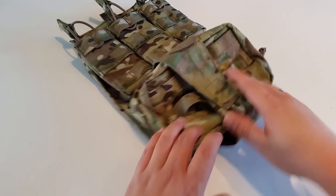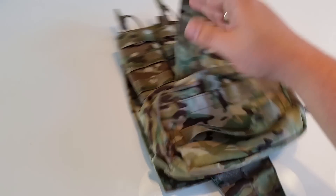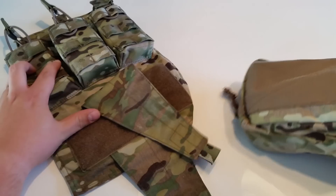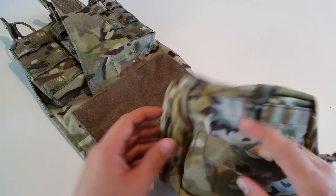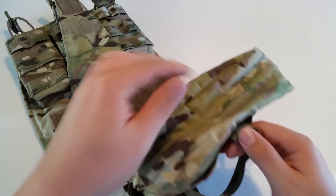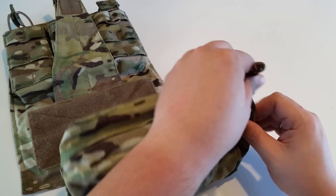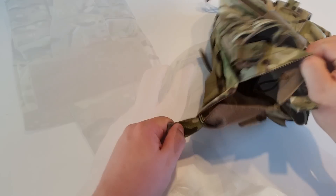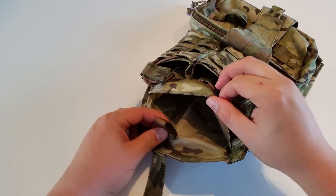At the lower section we find a rip-off pouch that can be used for general purposes or as a medic bag for example. It is secured on the panel with a strong velcro and an extra strap that goes around. Behind these pouches is a big compartment where you can insert the hydration bladder.